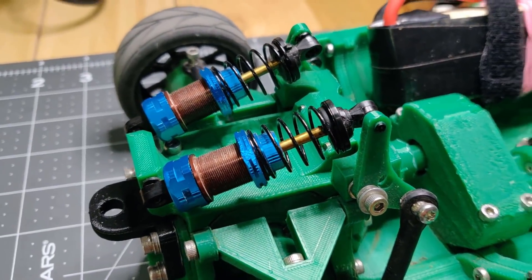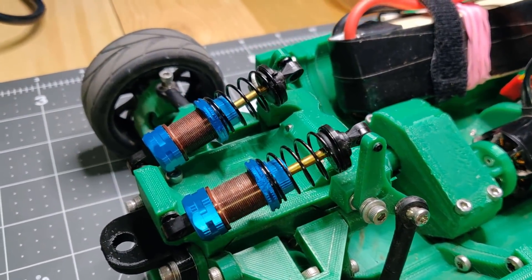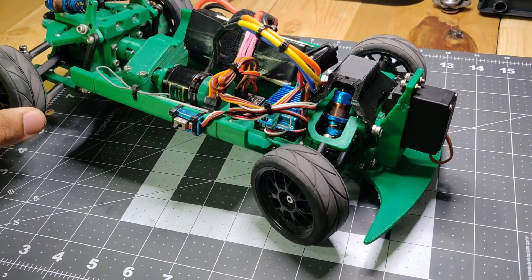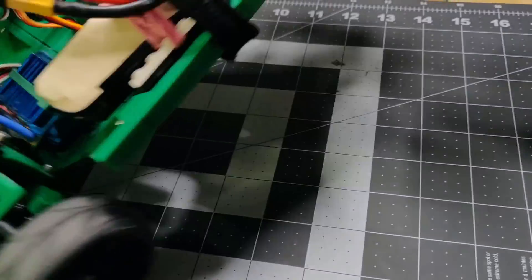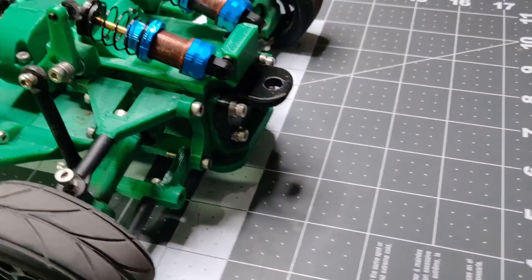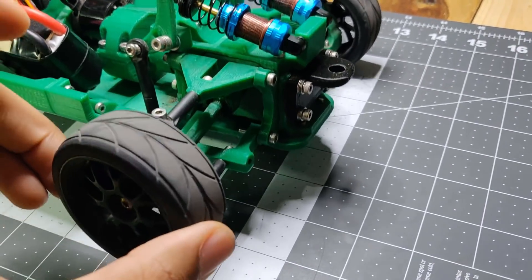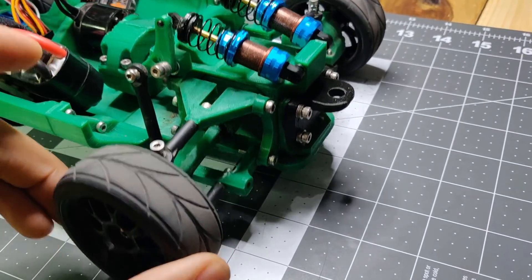The last thing I want to tweak is the rear suspension. It seems to be kind of half functioning — as you can see, it's not really stiff, but it kind of resists moving. Probably because of the way I designed it, there's considerable friction, so it doesn't really want to move like it should. I need to figure out what to do about that.